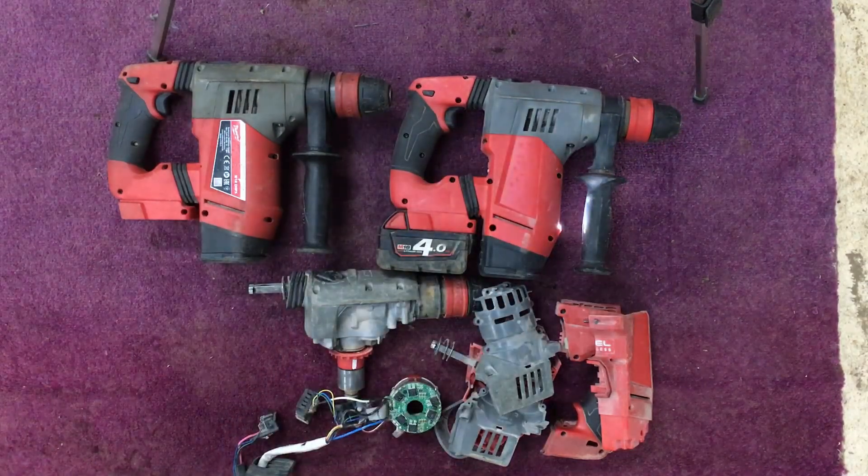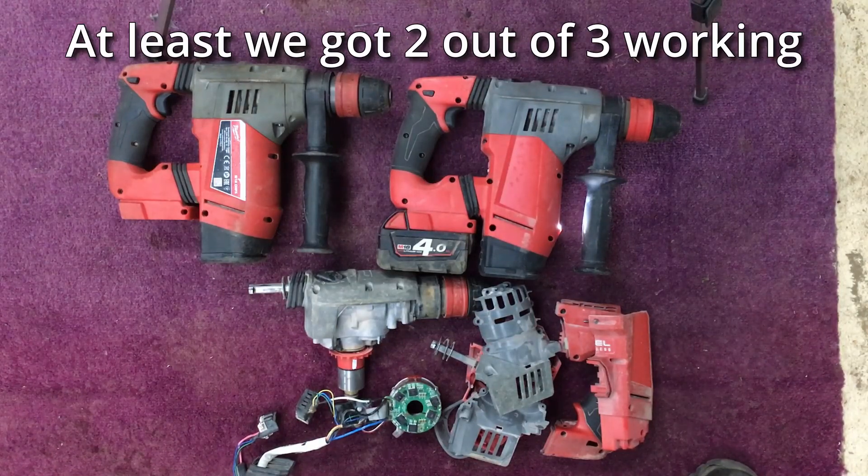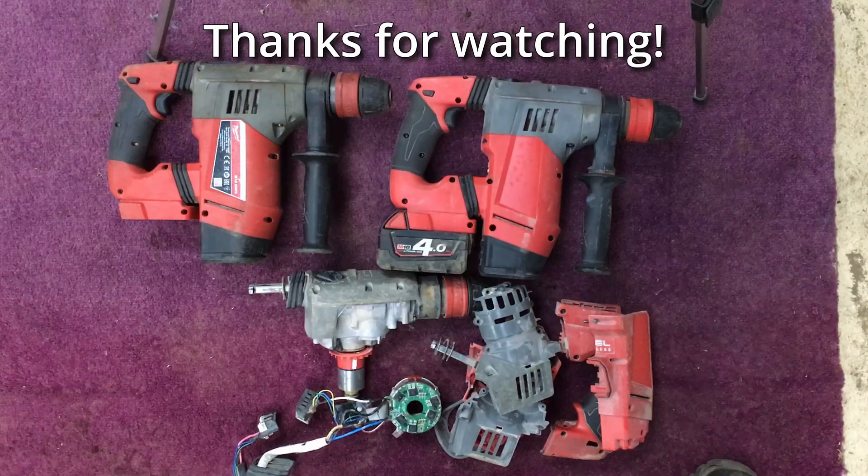So, trying to repair three Milwaukee SDS drills. If you like this video, please give it a thumbs up. If you want to see more like it, please subscribe. If you have any comments or suggestions, or any other suggestions of items you'd like to see us try and repair, please leave it in the comments section below. And as always, have a great day.